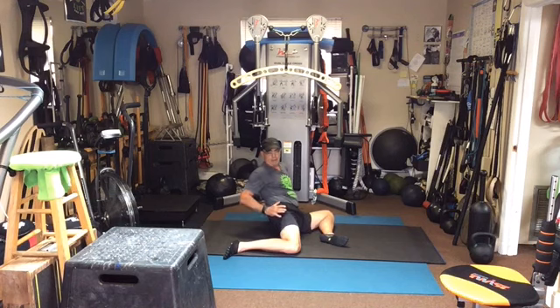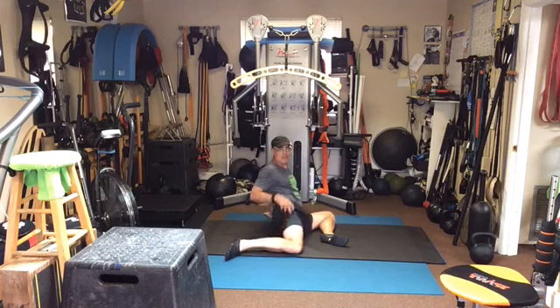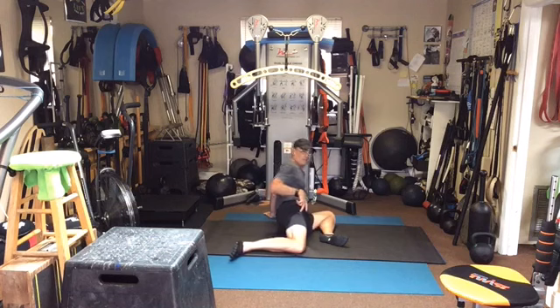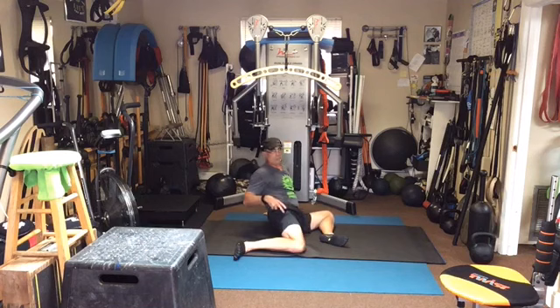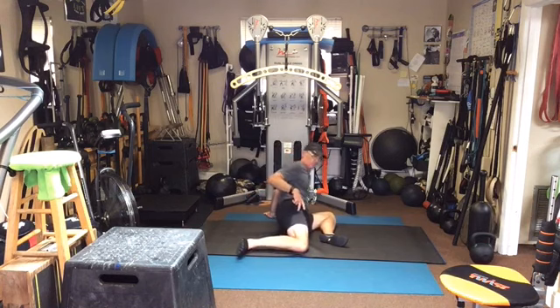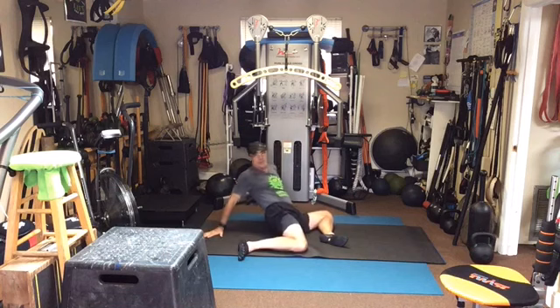Alright — now I'm going to lean back and just push my heel. See how I'm just pushing my heel off the ground as I lean back, trying to get some extension through here. Three, four, five. Now lift that foot if you can. One more — I'm surprised I was able to get that foot off the ground. Let's just hang out here.